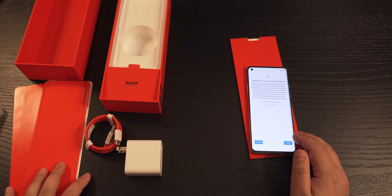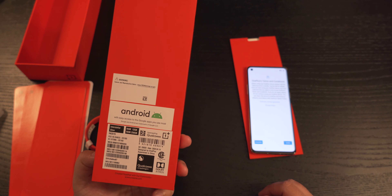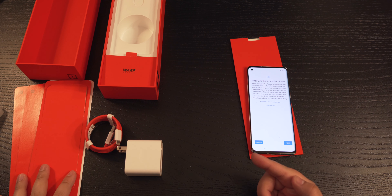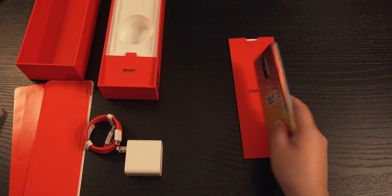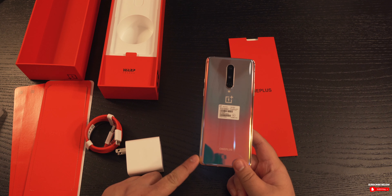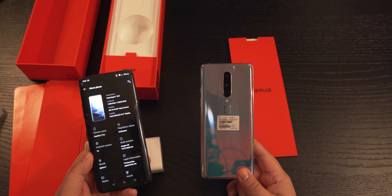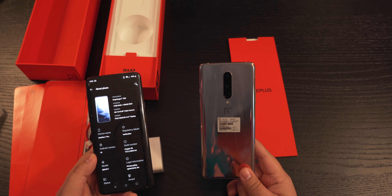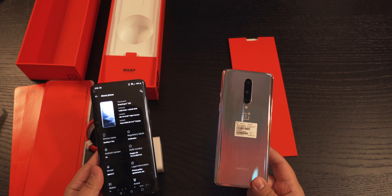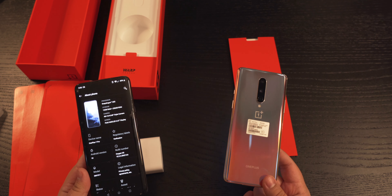Let's see how much this phone has improved from the OnePlus 7. This is the 12 gigabyte model with 256 gigabytes of storage — the same exact storage as the OnePlus 7 Pro. On the left you have the Snapdragon 855, and on the right you have the Snapdragon 865. So let's see how much it's improved from last year and see if it's even worth it for you to upgrade.